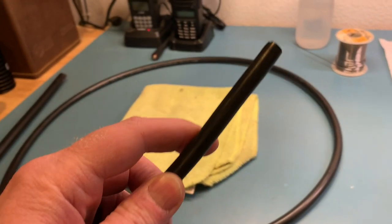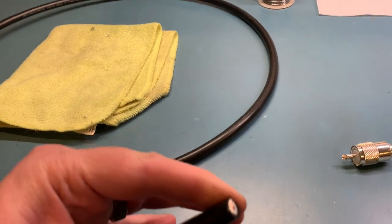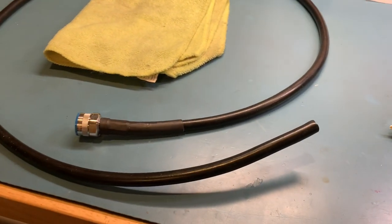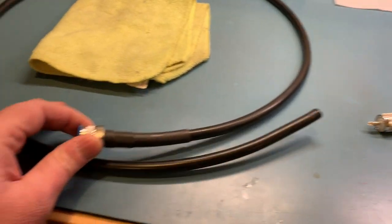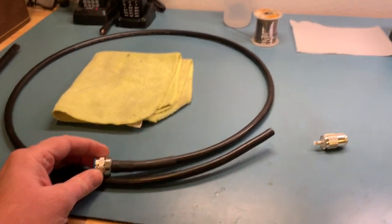This is a piece of LMR 600 Ultra Flex — stranded center conductor, low loss. This particular cable is going to be a PL-259 to an N-male for a project I have.